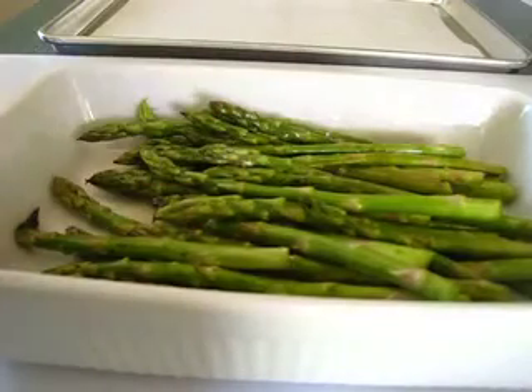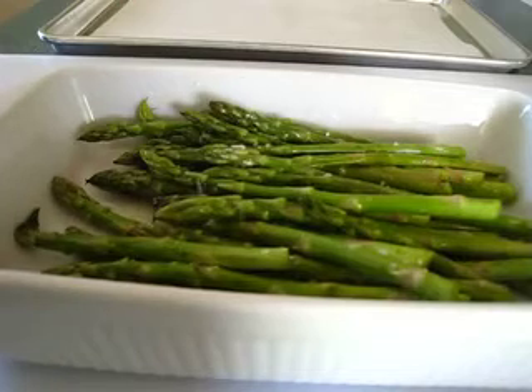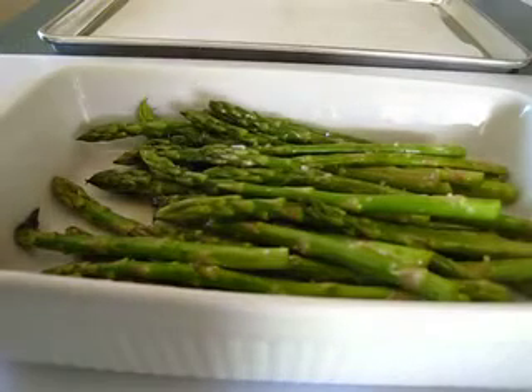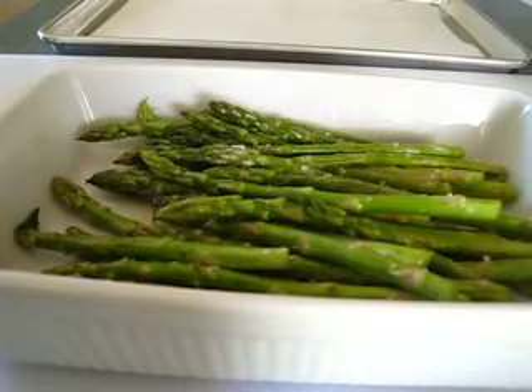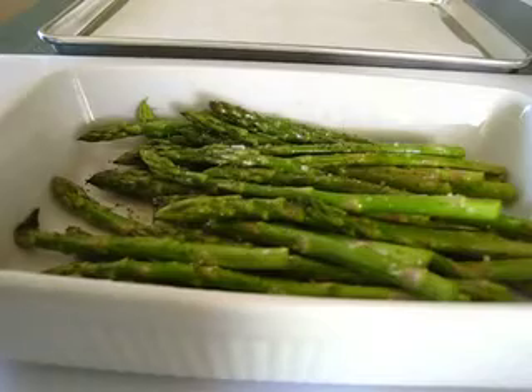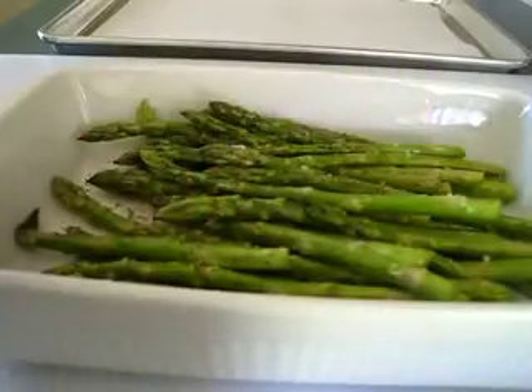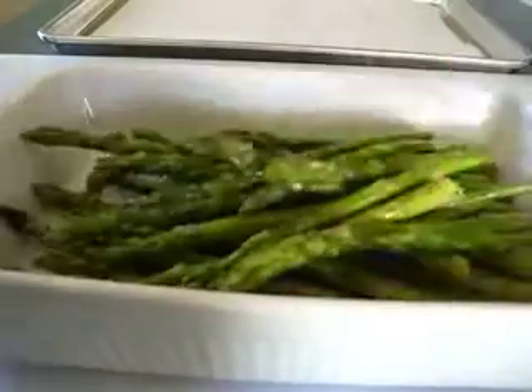Now just add a little bit of kosher salt — you're not going to add much because this is going to be packed with fresh delicious flavor. Then we're going to add a little fresh cracked pepper to the top. I also have a lemon right here that I'm going to serve with the asparagus once it's been roasted.